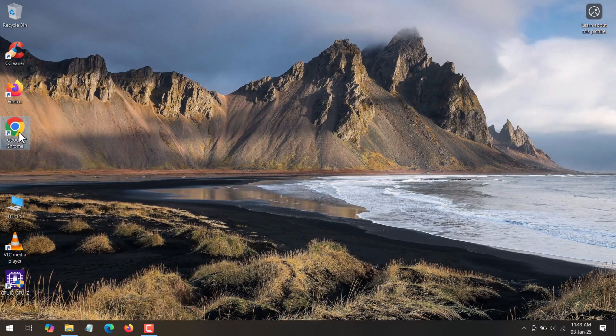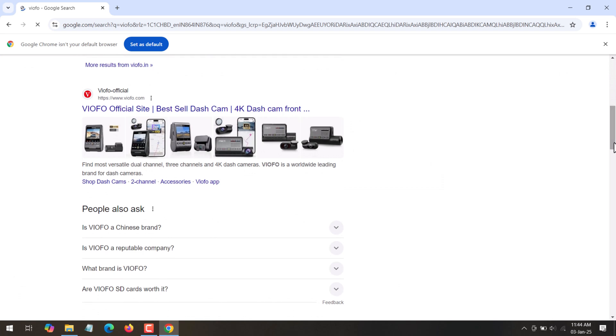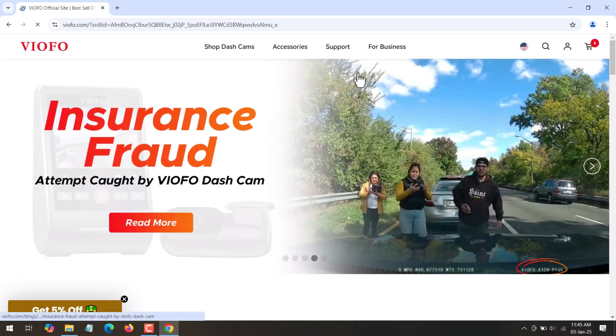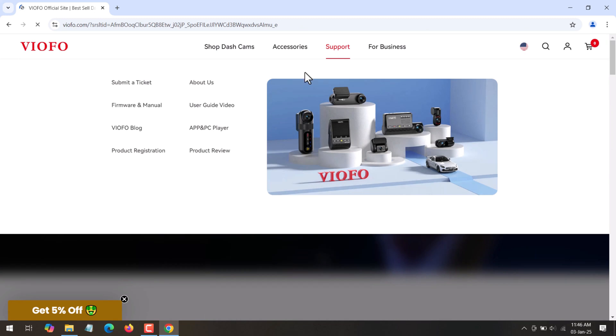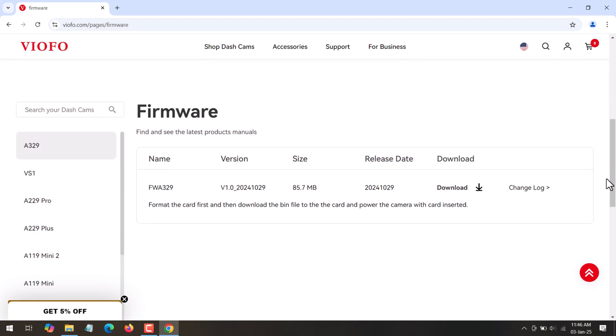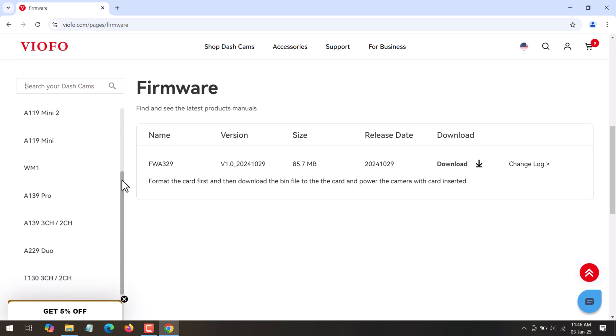Now open a web browser and search for Viofo. From the results, click on viofo.com, which is the official website. From the home page, click on Support, then under Support click on Firmware and Manual. This will take you to the Download Center page — scroll down to see all dash camera models displayed.